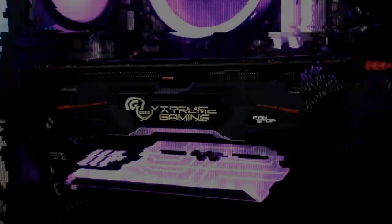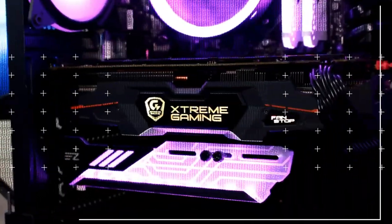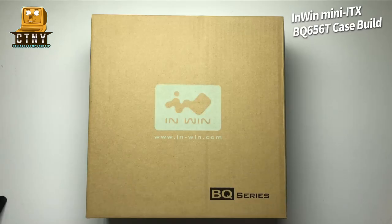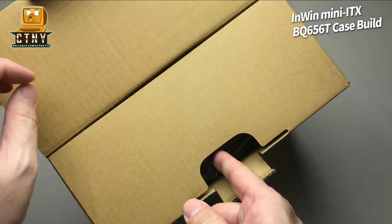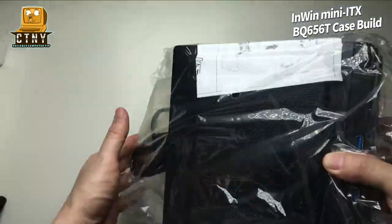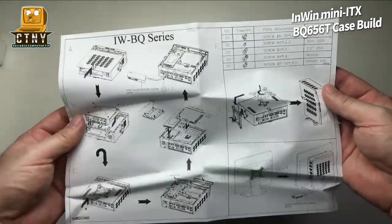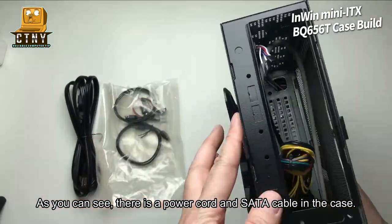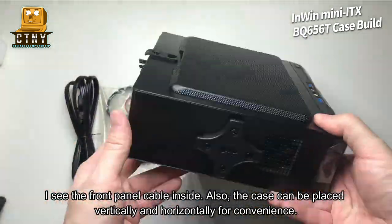Let's start with unboxing. As you can see, there is a power cord and SATA cable in the case. I see the front panel cable inside. Also, the case can be placed vertically and horizontally for convenience.